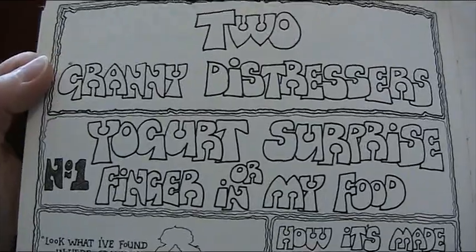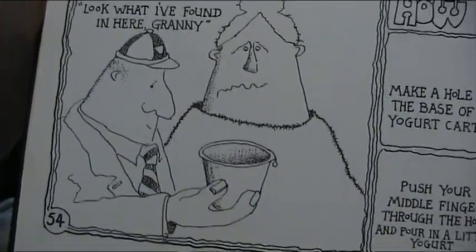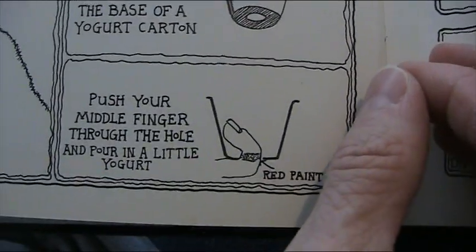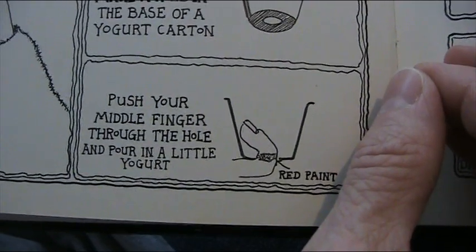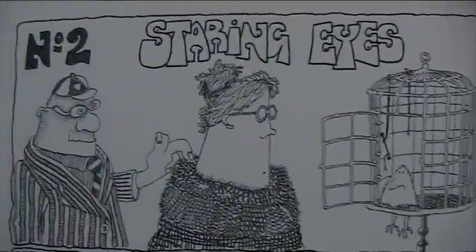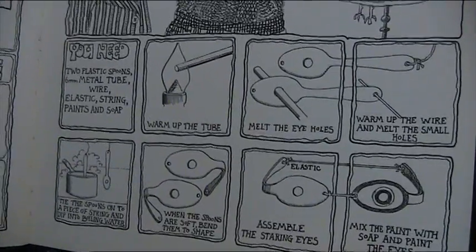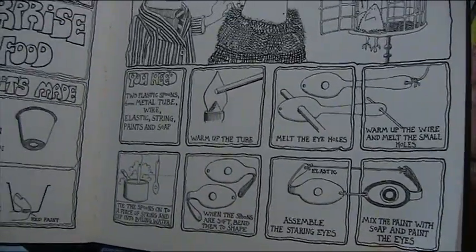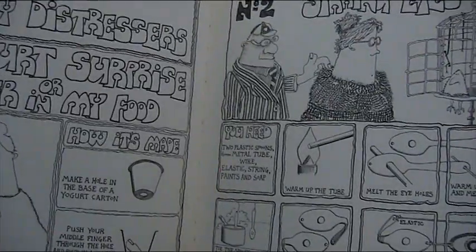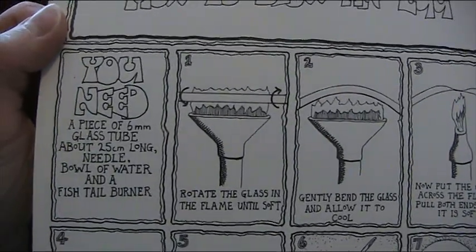Two granny distresses: number one, the yogurt surprise — or 'finger in my food.' Look what I found in here, Granny! Granny's looking queasy because you make a hole in the yogurt carton, push your finger through the hole, and put red paint around the middle so it looks like there's a severed finger in the yogurt pot. Some staring eyes. That yogurt pot thing reminds me of Last of the Summer Wine — Compo had a matchbox and he'd open it and show it to people and they'd look disgusted.